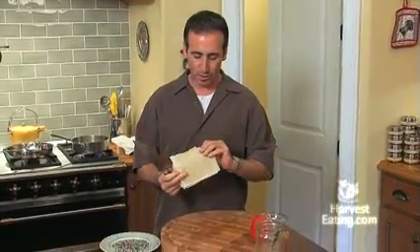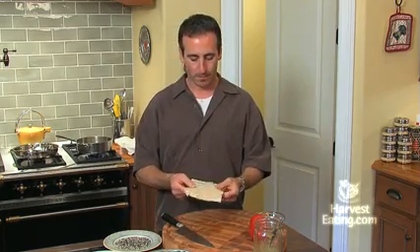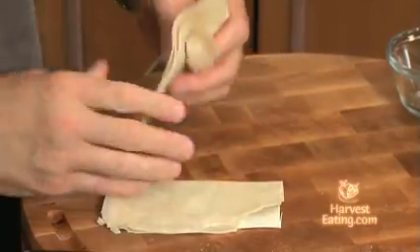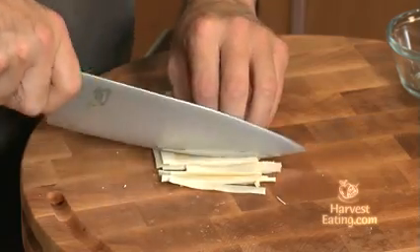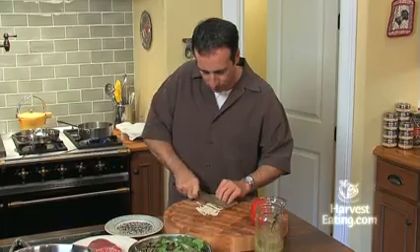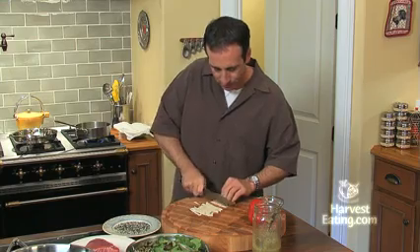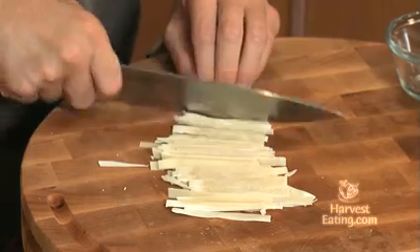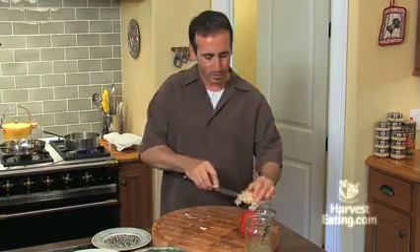First things first, these are wonton skins you can buy at just about any supermarket. Usually they're frozen and you can get them in small squares or rounds — they're all generally the same thing. So what you want to do is take them, they've been thawed out, we're just going to cut them in half, stack them on top of each other, and then cut them into about eighth-inch strips. These give a great texture to the salad. This wasabi tuna is going to be served with some nice field greens dressed with the vinaigrette. So we take them and just set those aside.